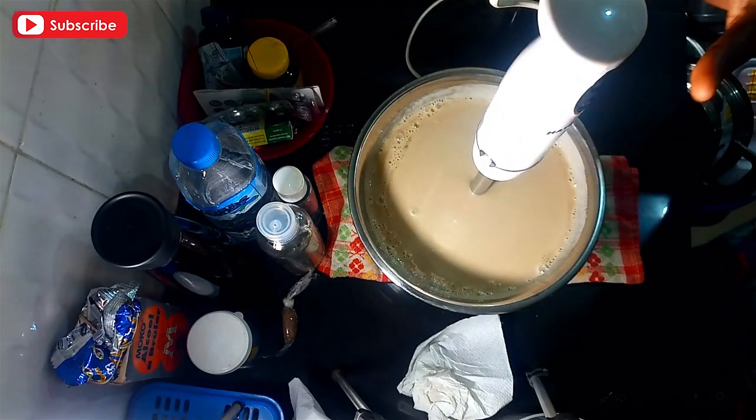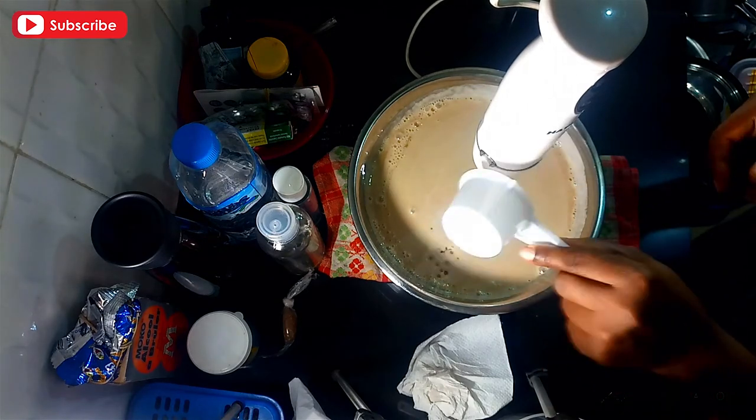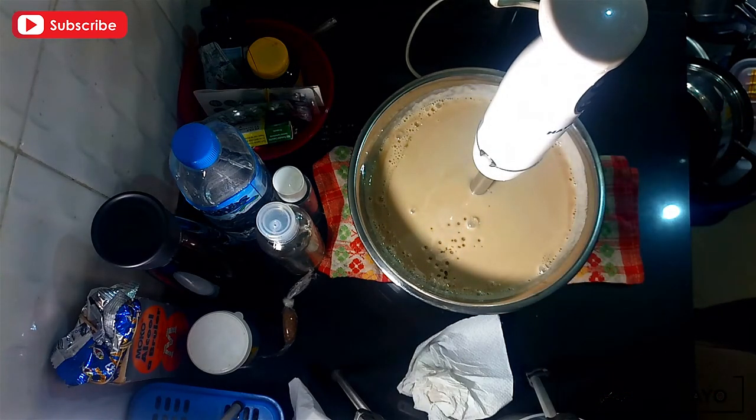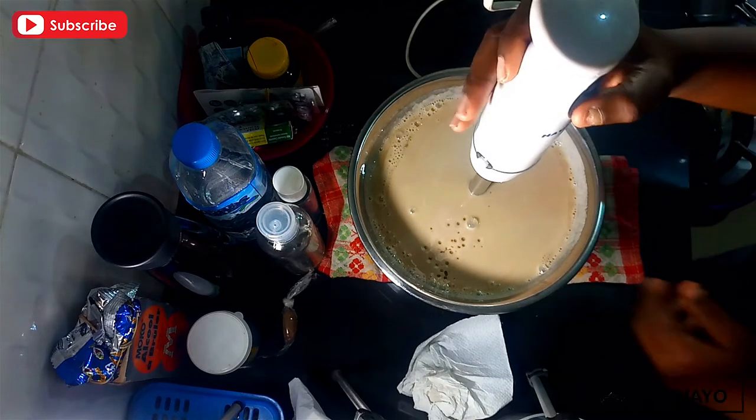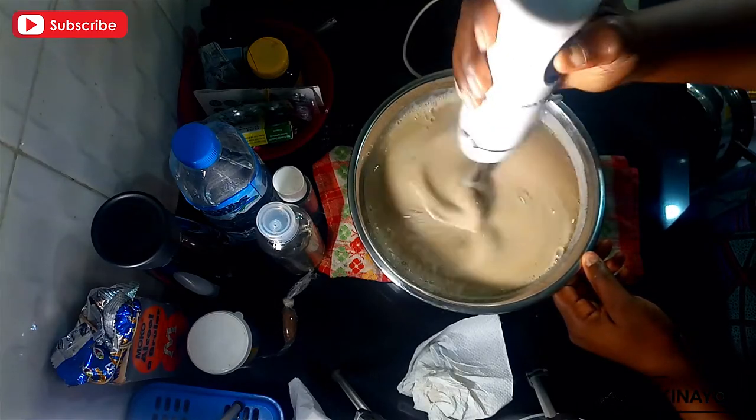After blending for a few minutes, add the sodium lactate. Sodium lactate should ideally go in at the same time as your soap, but I'm just adding it now — so just make sure you mix your sodium lactate into the mixture and blend and mix properly.